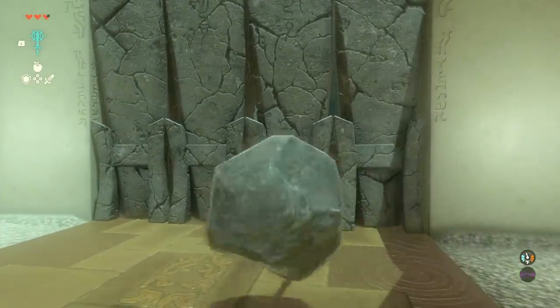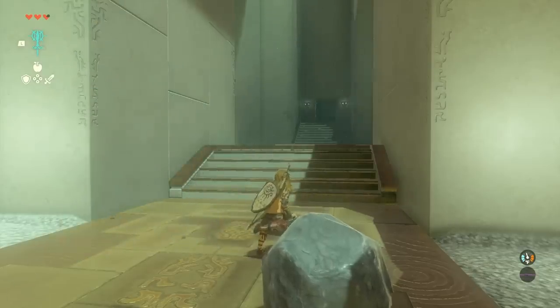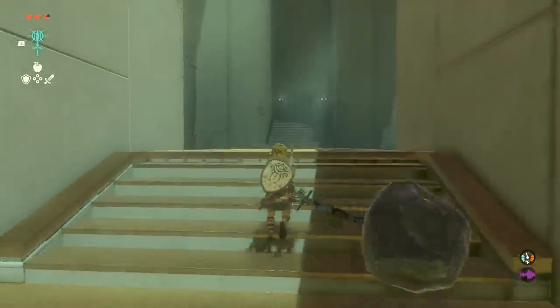The first fusion you have to make is putting a boulder on a claymore so you can smash through a stone wall. Simple, right? Don't worry — we are just getting started.